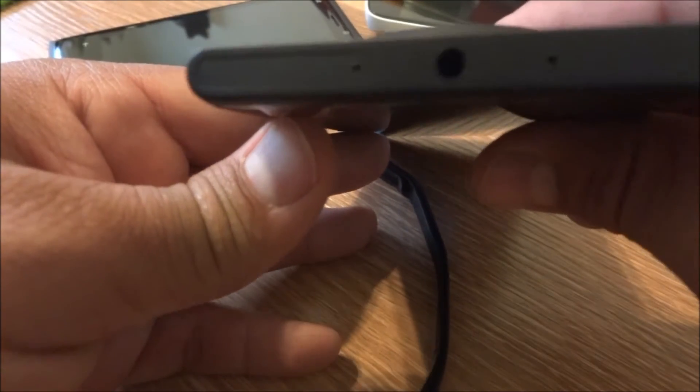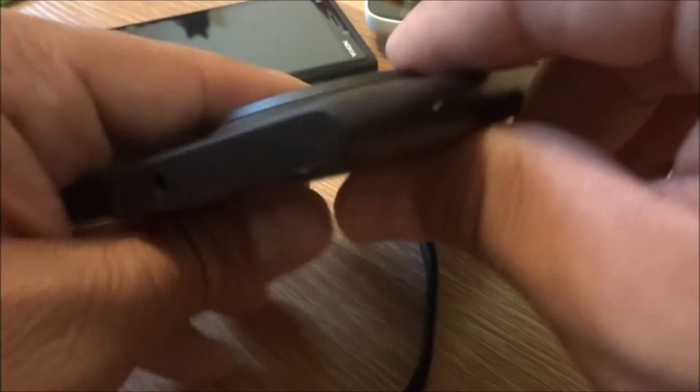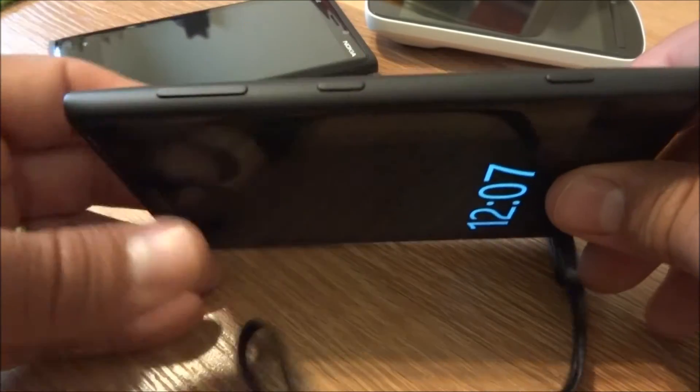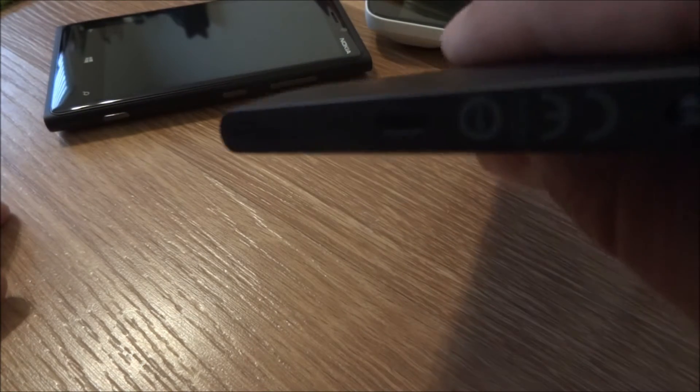We'll take a look at the top of the phone. Here you have the audio port and where the SIM card goes in. On the sides, you've got your volume rocker, lock button, and camera button. And down on the bottom, there's the micro USB port.